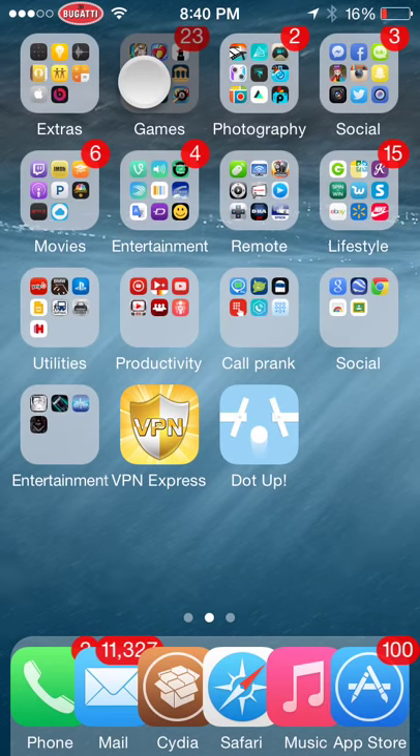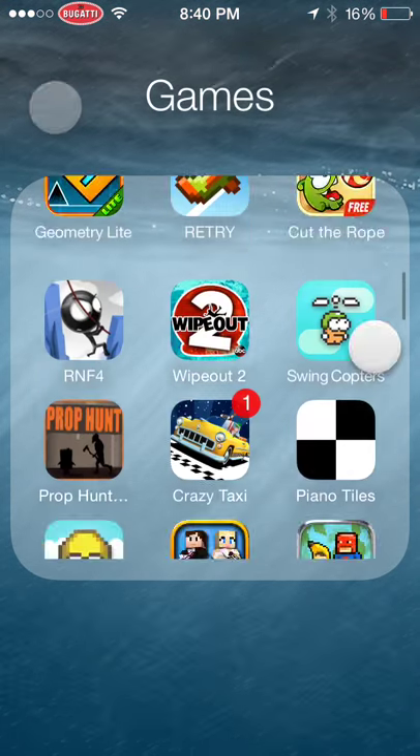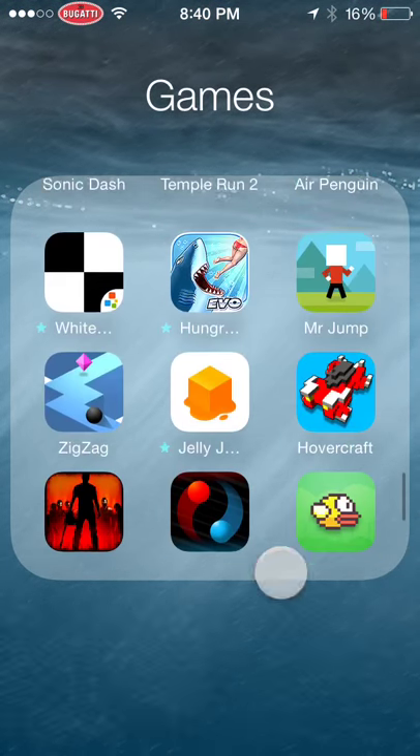Hello YouTube, this is Game Hacks. Today I'm going to be hacking Zipzack.